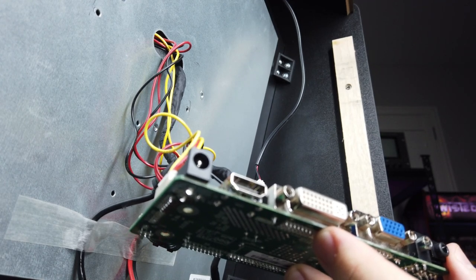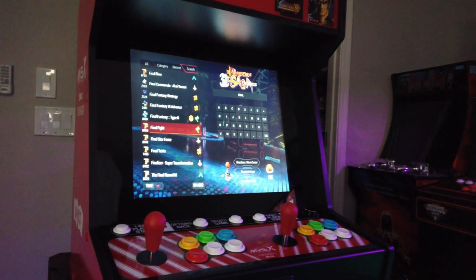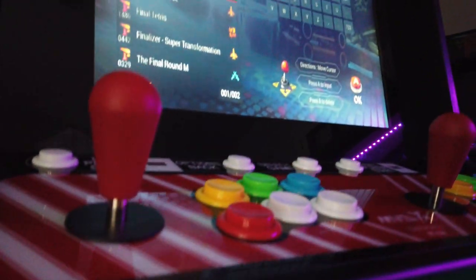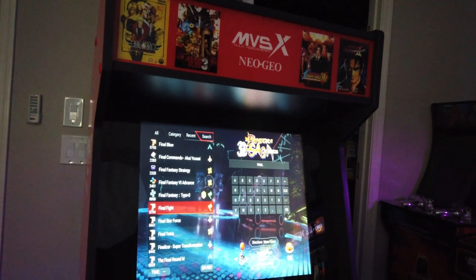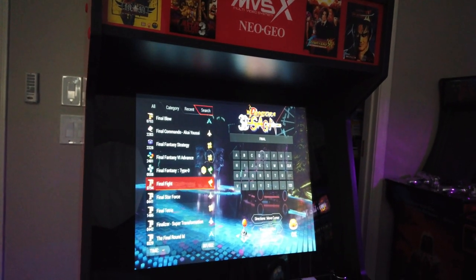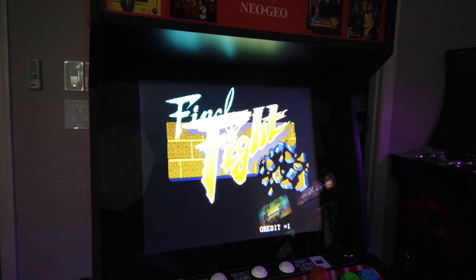Now you can connect something VGA, DVI, or HDMI — a Pandora's Box, a Raspberry Pi, or whatever you want to mod this with. To gain access to the control panel, remove the three screw covers and then unscrew both sides — the panel will come right out. I don't have the unit anymore, so I'm not able to complete this mod video.